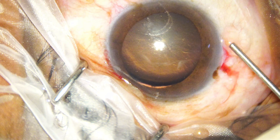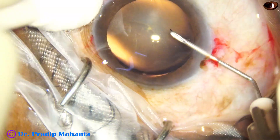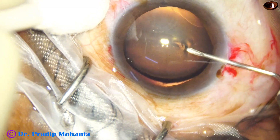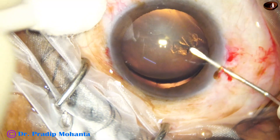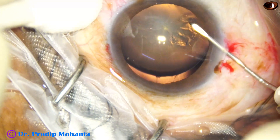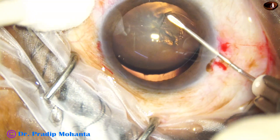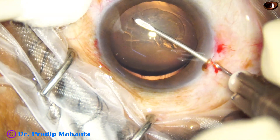There is zonular tear from 8:45 o'clock to about 3:30 o'clock — so almost 7 clock hours of zonular dehiscence. I managed this case with a capsular tension ring; no Cionni ring was used.